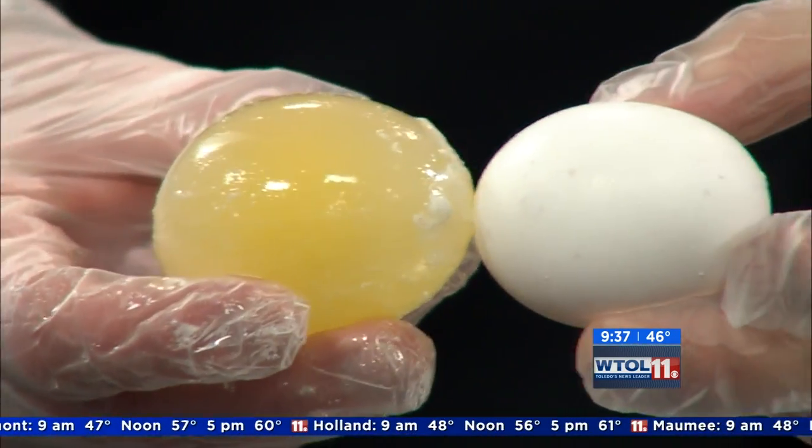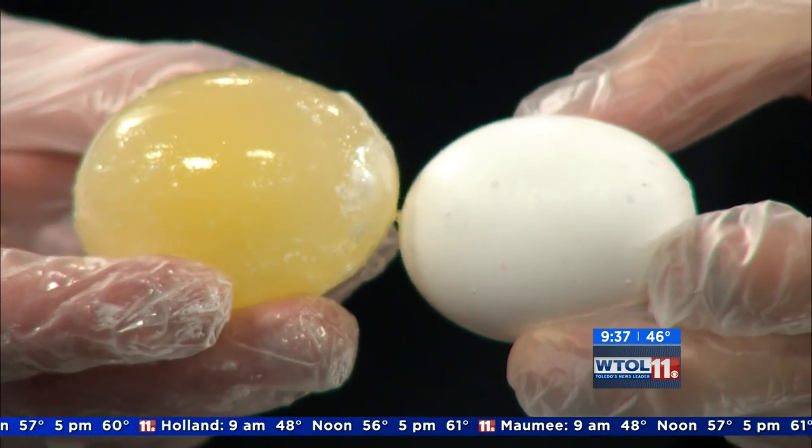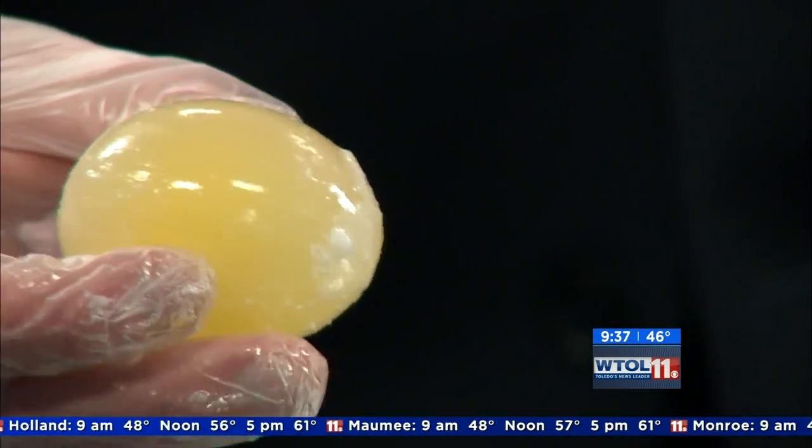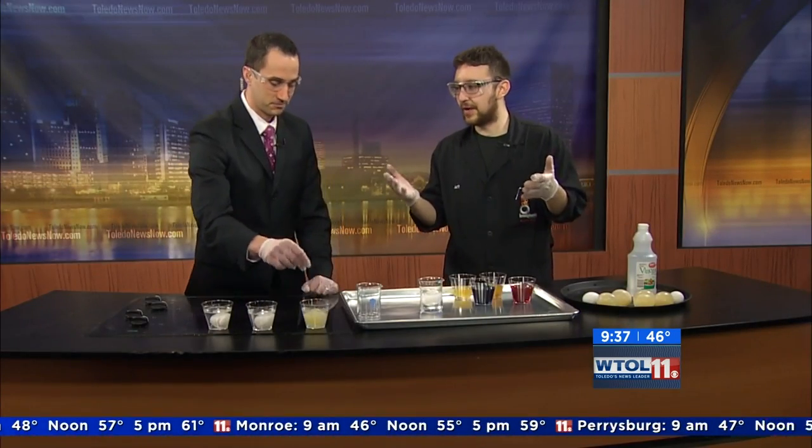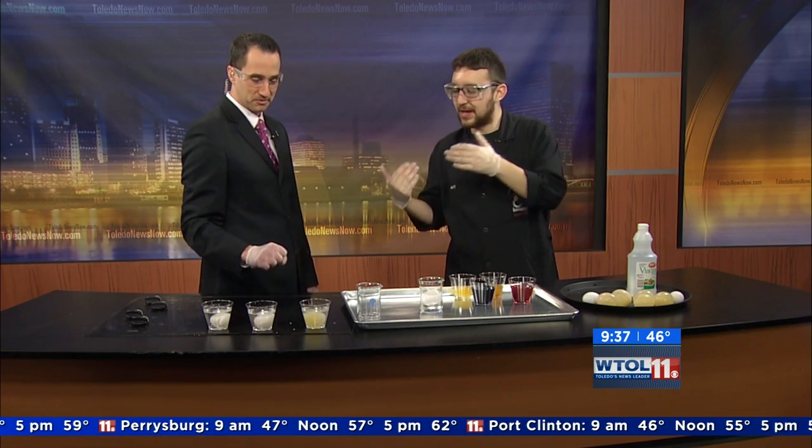Let me hold up a regular egg. Do you notice it's bigger? It's bigger because the membrane is so thin, it allows osmotic pressure to occur. Water from the vinegar — because it's not all acid — is being drawn into that egg in order to balance out the difference between the materials in the egg and outside of the egg.